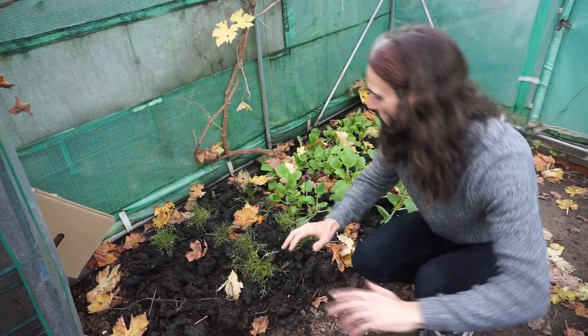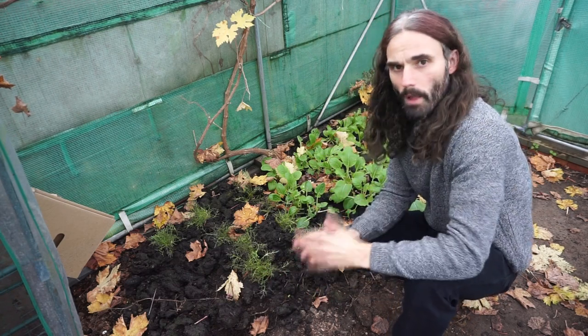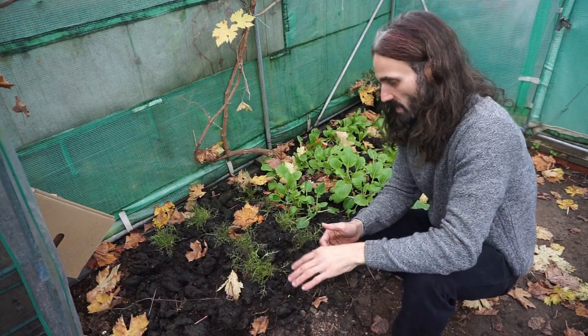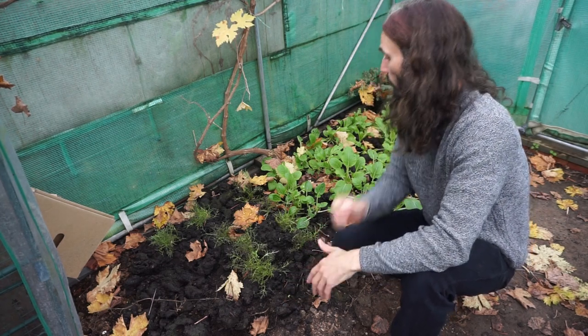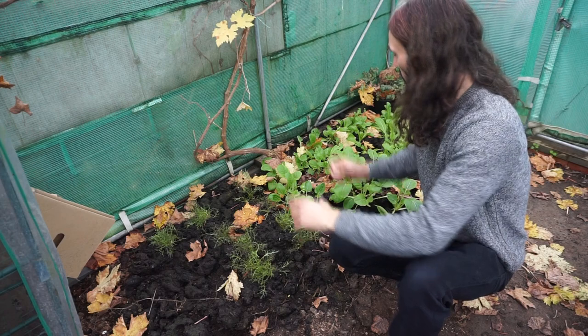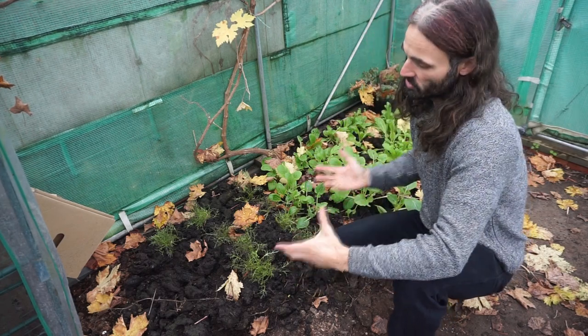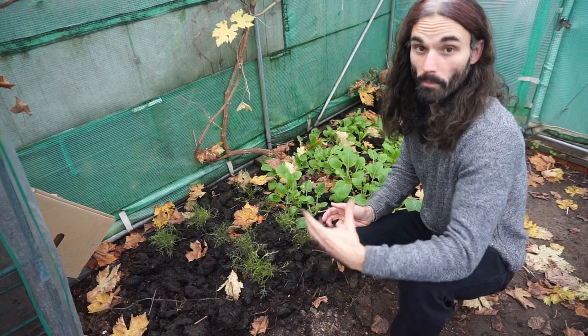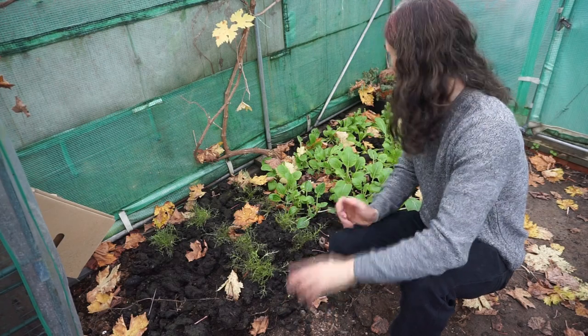You can also see I've mulched the ground here with some of my own compost. I made a video a few months ago — I'll link it down below — on how I make my own compost. It's adding nutrients to the soil here. I'm always trying to return nutrients to the soil, building soil, and over time you can end up with some really beautiful soil to grow your crops.